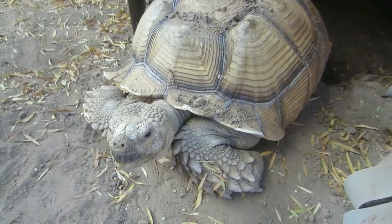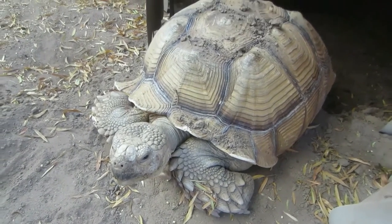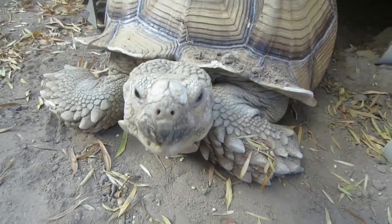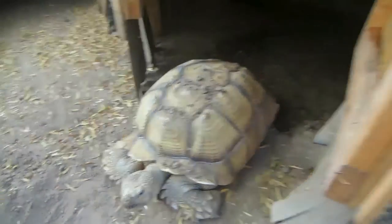Say hi to Ethel — that's my tortoise, he's just waking up in the morning. I thought you'd like to see our tortoise here. It's another beautiful day here in Phoenix.